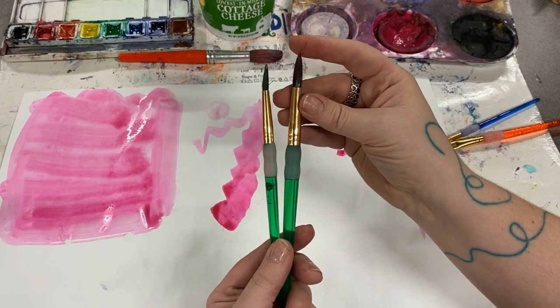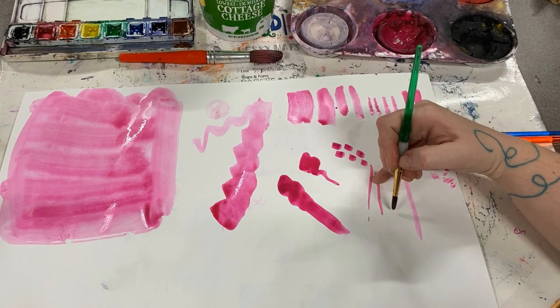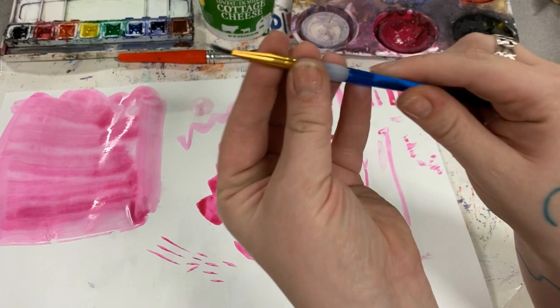These brushes are round tip brushes. Notice how one set of bristles is shorter and one set has more bristles than the other. Painting with each different type and size makes a different mark with your paint.